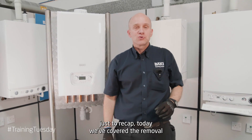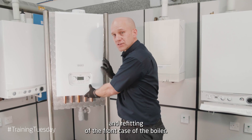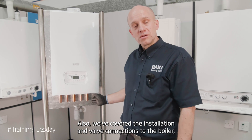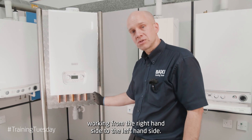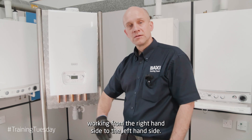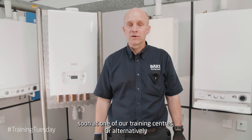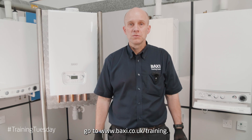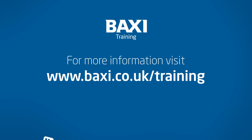Just to recap today: we've covered the removal and refitting of the front case of the boiler, and we've covered the installation and valve connections to the boiler, working from the right hand side to the left hand side. This concludes our Training Tuesday and we look forward to seeing you soon at one of our training centres, or alternatively go to www.baxi.co.uk/training in the next couple of weeks.